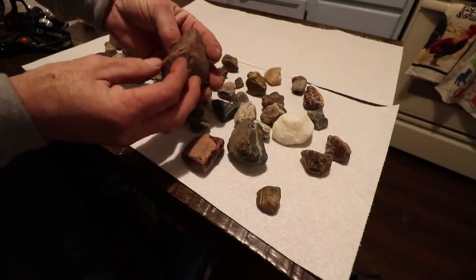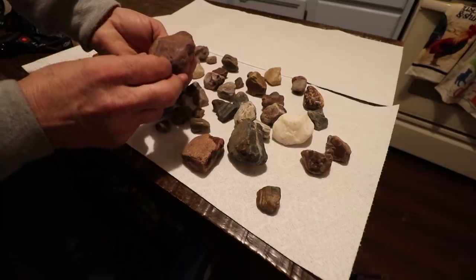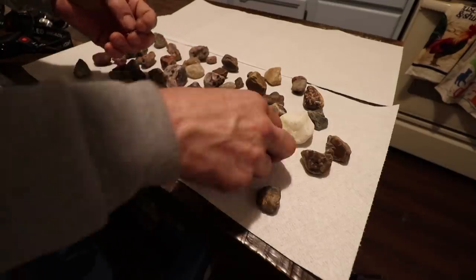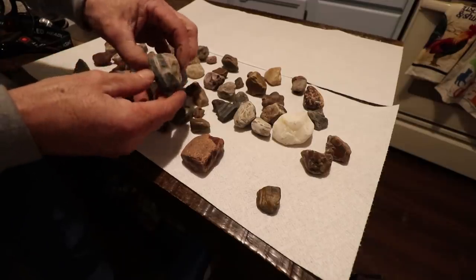Some of these now — this is just a big rock that I know will polish, and there's nothing spectacular about it except that it's a good size. This one has a band of white in it and I do think this is hard enough to polish nice.